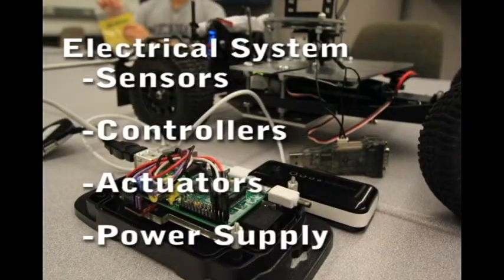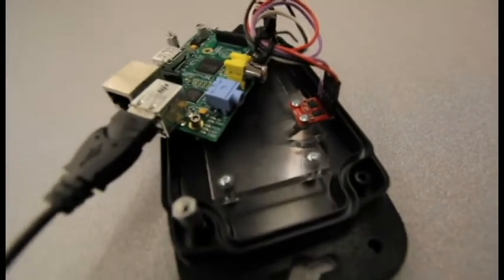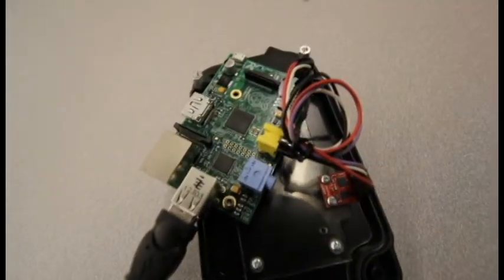The electrical system consists of our sensors, our controller, our actuators, and our power supplies. Our controller is a Raspberry Pi — a small computer that runs a stripped-down version of Linux. Using this as opposed to a more traditional microcontroller allows us greater flexibility when designing our control system.